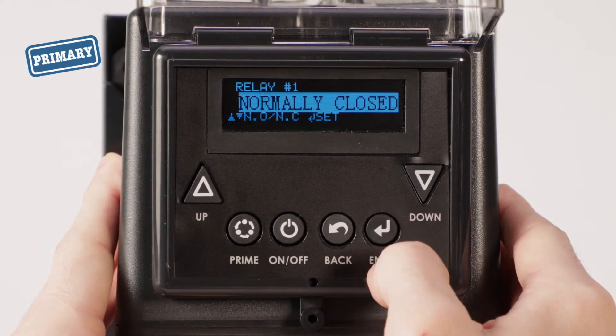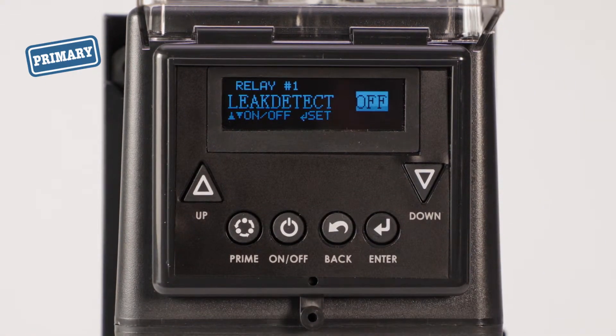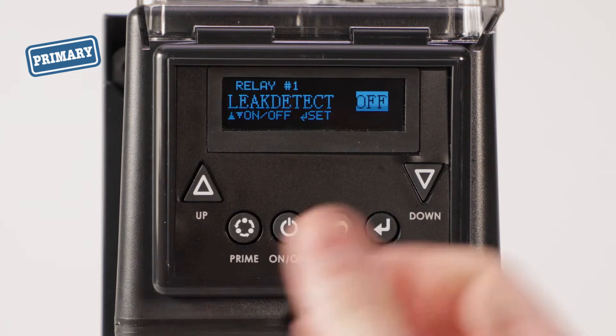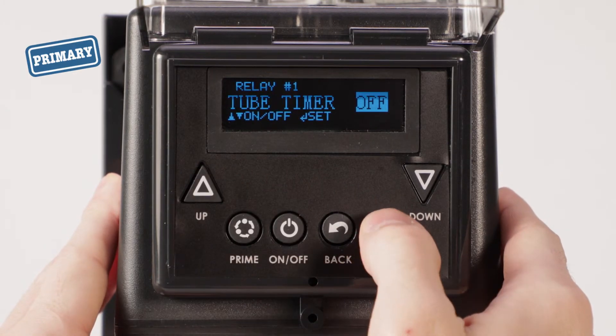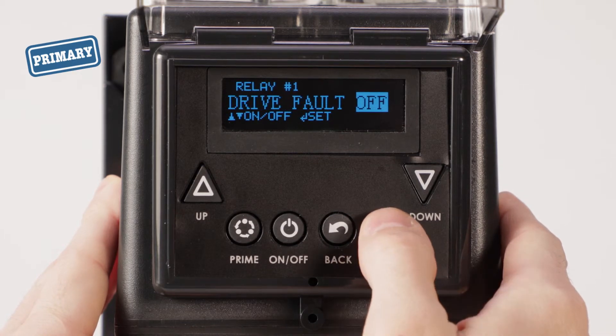Set relay 1 to normally closed. After normally closed is set, the first relay option appears. The up and down arrows toggle between off and on, and the enter button saves and moves to the next option. Set all the relay options to off except for transfer. Confirm transfer is set to on. After the last relay option is set, the screen returns to the outputs menu.